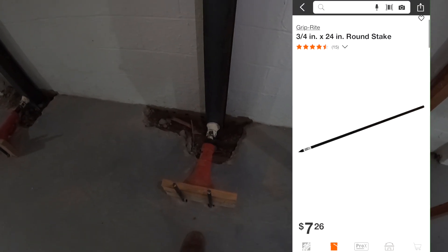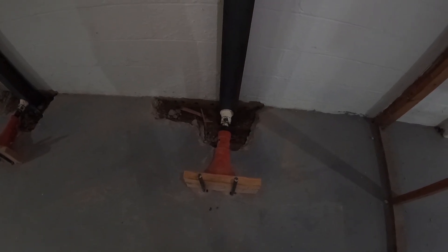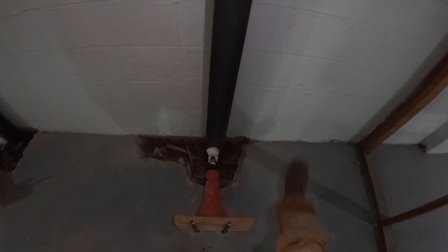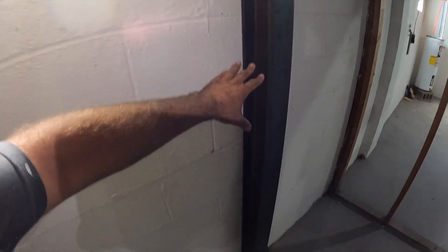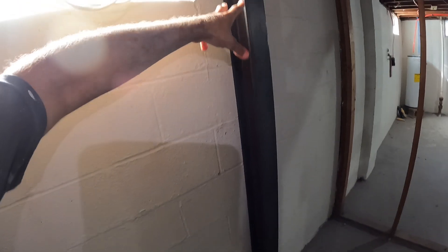These are just concrete stakes. I have a 2x8 or 2x10, and then these are screw jacks. I'll put links to all this down at the bottom. And then these are wide flange 4-inch I-beams — I think it's number 13.